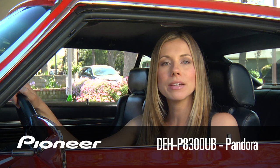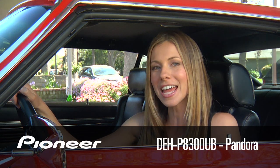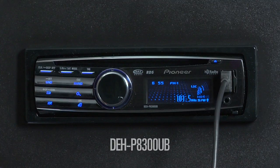The DEH-P8300UB gives you full control over your Pandora Internet radio account. To show us just how easy it is, here's National Trainer Harry Krull. The DEH-P8300UB features a full Pandora interface.